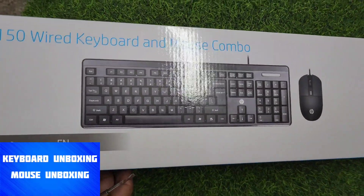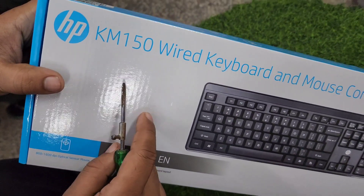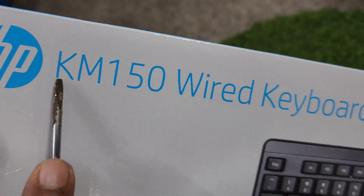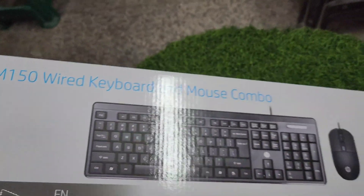Today we are going to do the keyboard and mouse combo unboxing. This keyboard and mouse is called KM — KM means keyboard and mouse. KM150 is basically the product code. This is a wired keyboard and mouse combo.